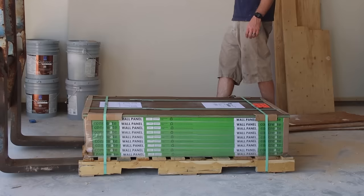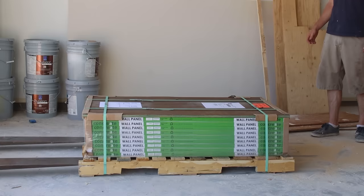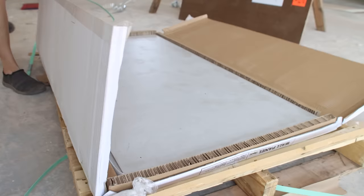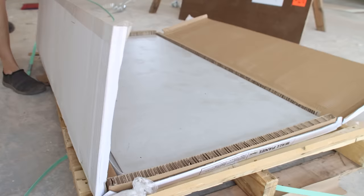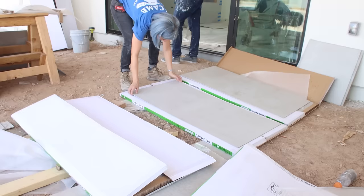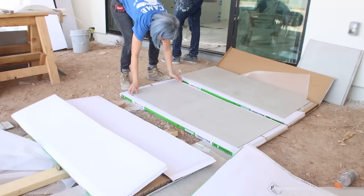A few days before installation, our four-foot by two-foot concrete wall panels were delivered, and we brought them in the house to acclimate to the temperature and humidity. Even though they're only a little over an eighth of an inch thick, they're made out of real concrete, so every single panel has its own unique look with subtle differences in color and pattern. We decided to pull panels alternating from three different boxes at a time to get that perfectly imperfect look.